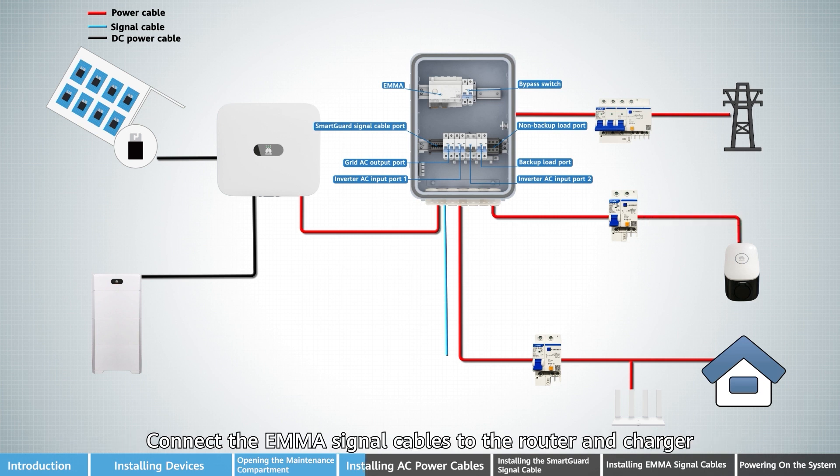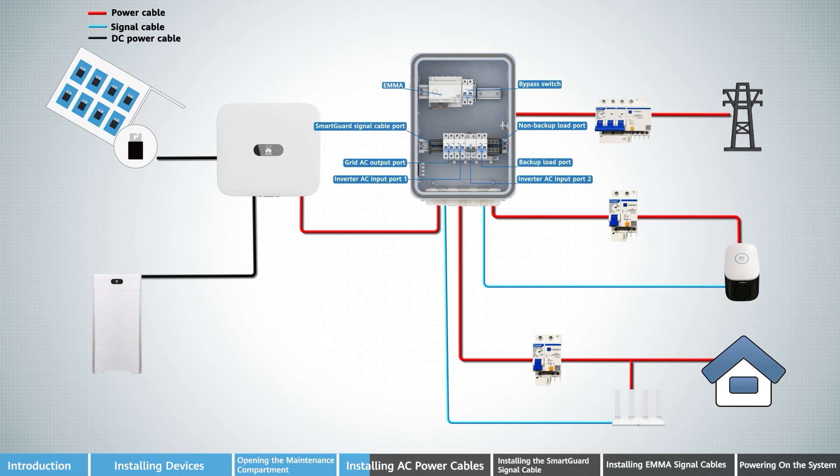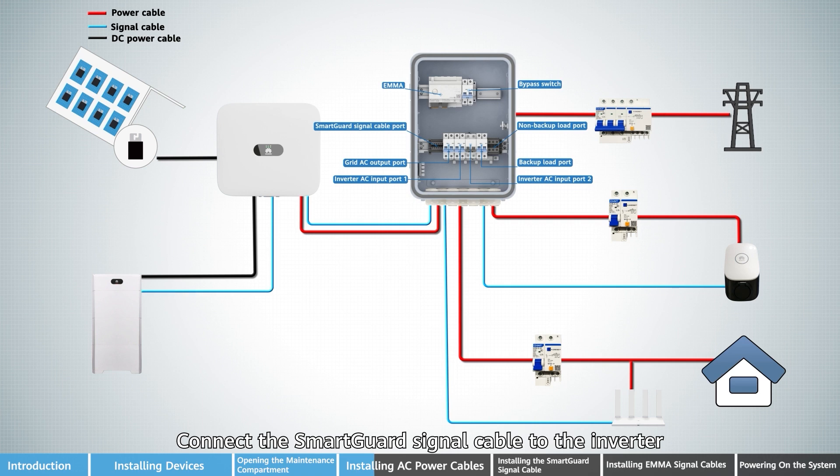Connect the EMA signal cables to the router and charger. Connect the SmartGard signal cable to the inverter.